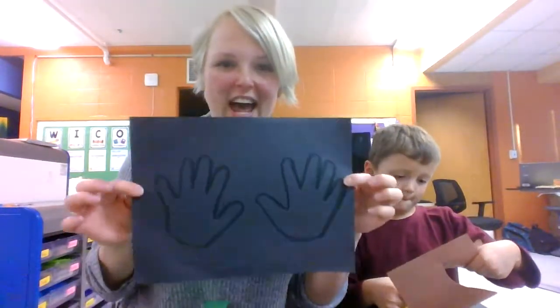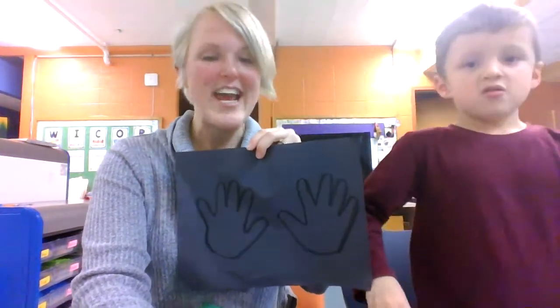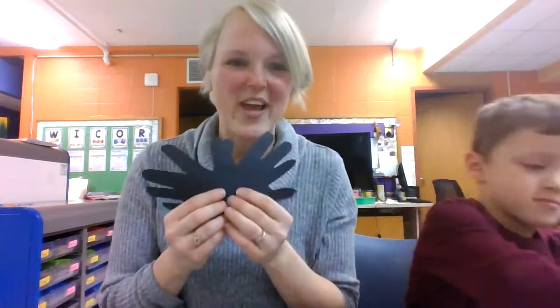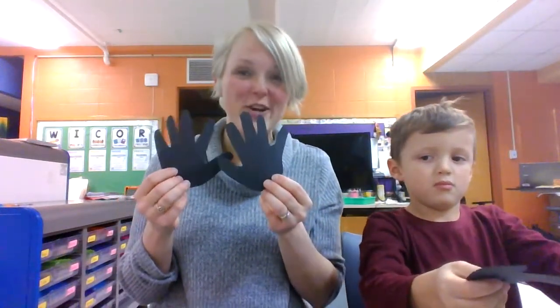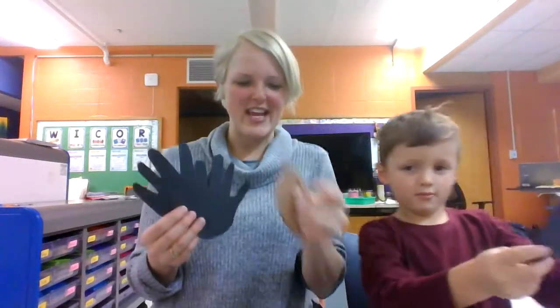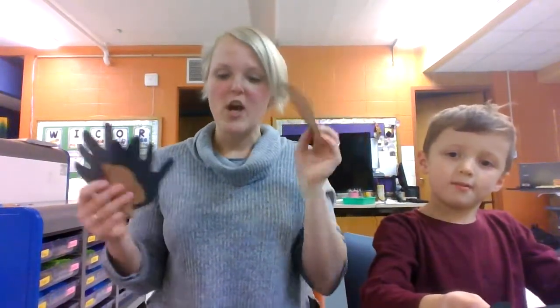Next, you're going to cut out the hands. Come back when you've cut out your ears, handprints, and trapezoid. You should have your hands cut out — it's tricky, so if it was really hard for you, don't worry. Just try your very best. You should also have your ears and your trapezoid for the face.